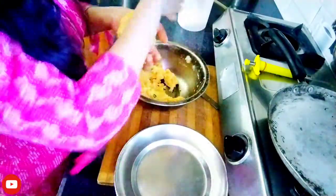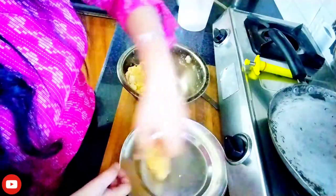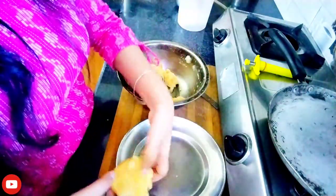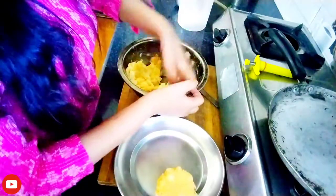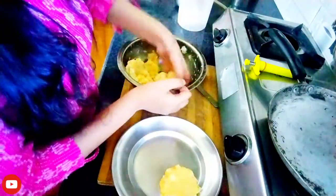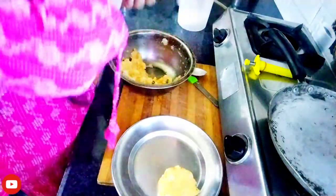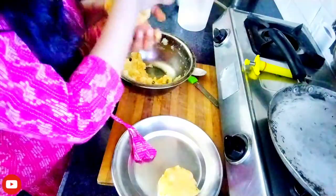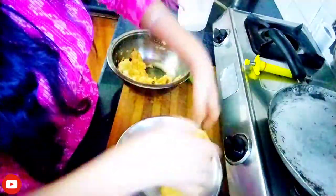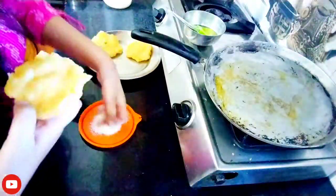Now I am going to fry the burgers. After that, I have made the patty and fried it.